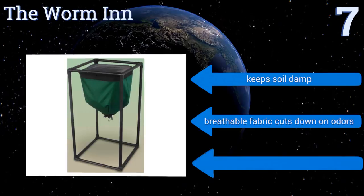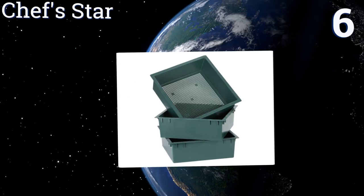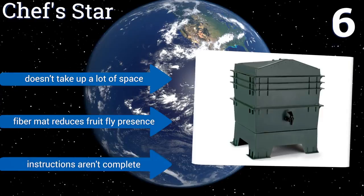Moving up our list to number 6, the Chef Star has three stackable trays made from terracotta polyurethane, making it extremely easy to use and assemble. You simply fill the bottom compartment with scraps, move it to the top, then rinse and repeat. It's a simple, hassle-free way to make your own compost. It doesn't take up a lot of space and the fiber mat reduces fruit fly presence, however the instructions are incomplete.